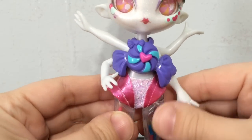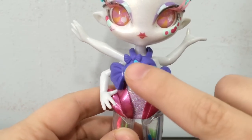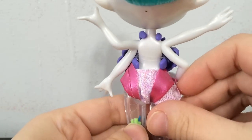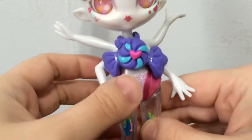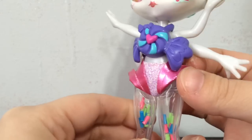Her outfit is pretty cool as well. I love her top — it looks like a giant candy with a heart there and a little bow with a heart in the middle. And then she has these really short shorts. They are pretty awesome as well.